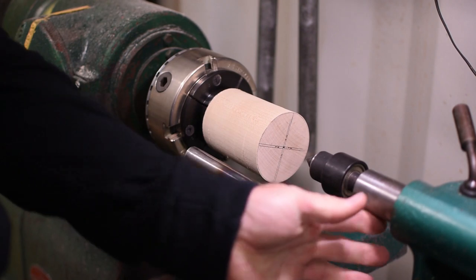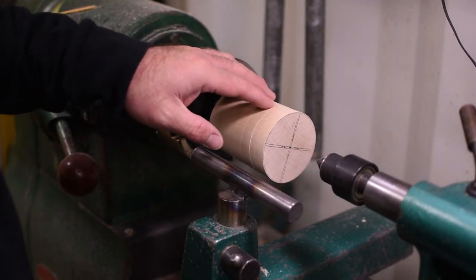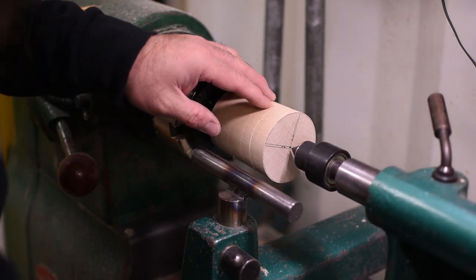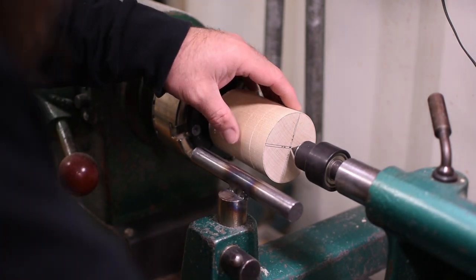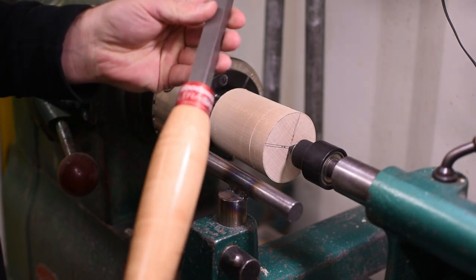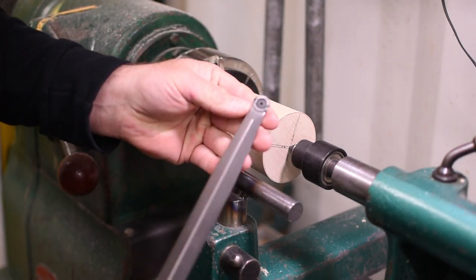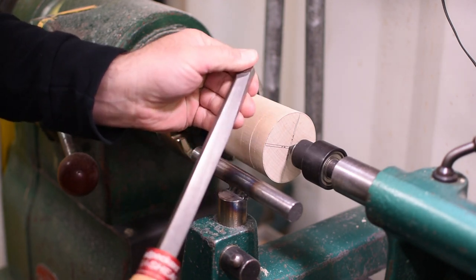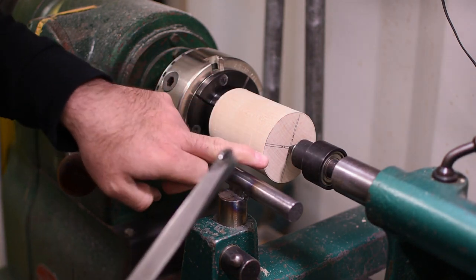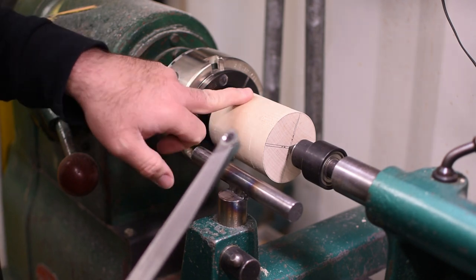We'll bring the tail stock back up to start shaping. Now that we have it reversed in the chuck, we're going to bring the tail stock back up to give it some more stability while we start the shaping process. I'm going to use another Ultra Shear Woodpecker tool that has a sharp edge — not one of their negative rigs. I'm going to start to shape the end, get rid of this corner, and then start to carve back the middle where the handle is going to be.